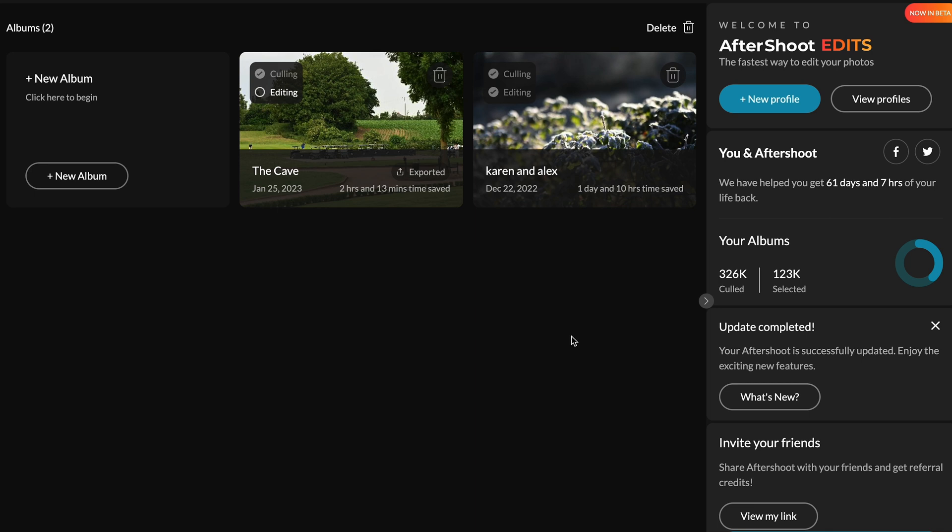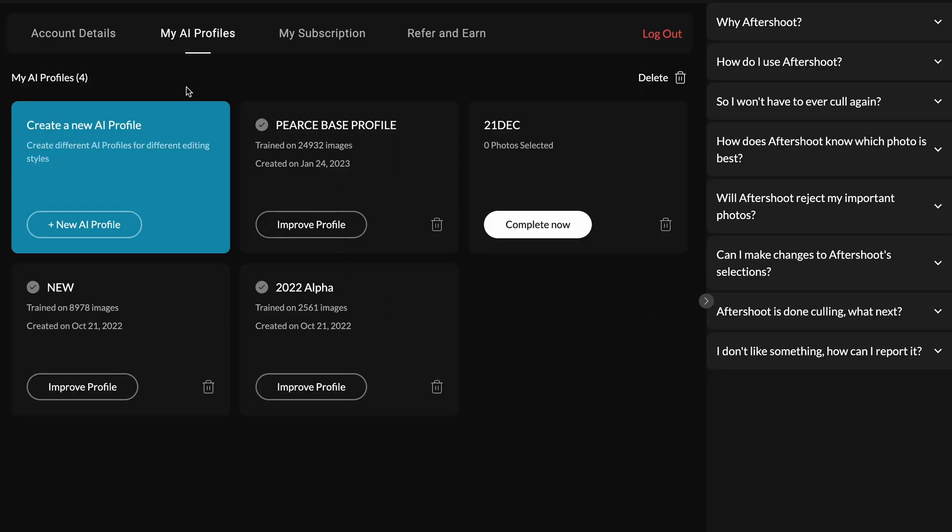Okay so this is the Aftershoot window with profiles. Instead of putting in a preset on an image and then manually going through in Lightroom and adjusting every single image, you can create an AI profile.